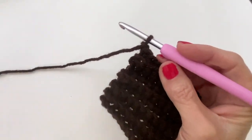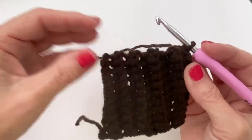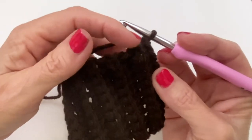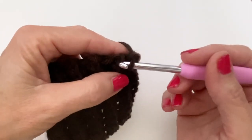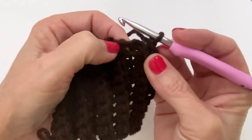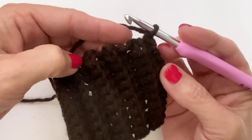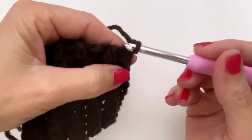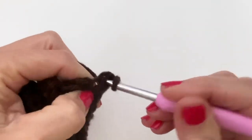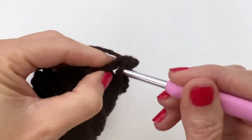Once you have your cuff finished, don't fasten off - we're going to keep working and building on it. What we want to do now is put some single crochets along the edge so we can attach the palm pieces. Do the best you can with this. What I like to do is go into the meat of the stitches - I don't have anything very specific here. I don't like going into the very visible gaps because it makes it very holey. I did ten rows so I want ten single crochets.